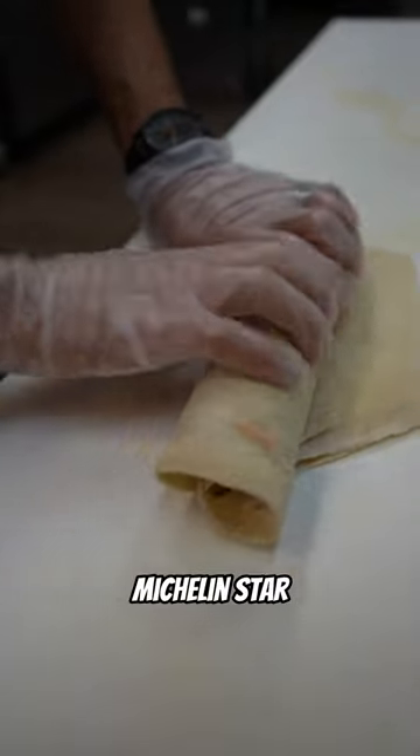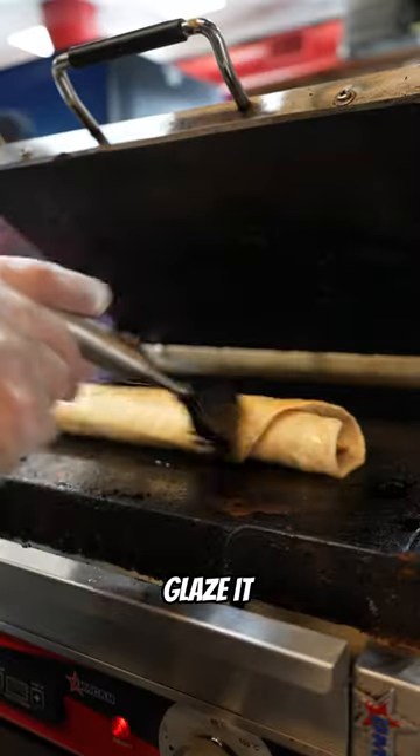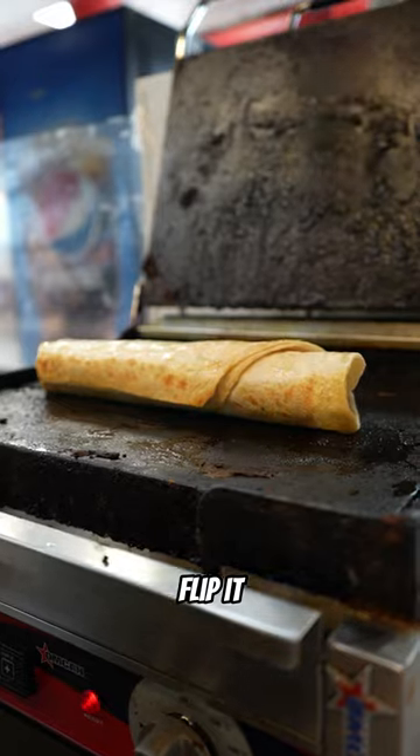Then I wrap this shawarma like a Michelin star sushi chef. Blaze it and toast it. Flip it and toast it again.